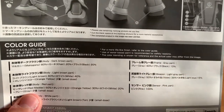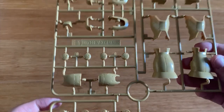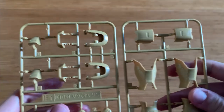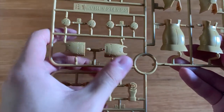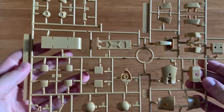Let's look at the runners first. E1 runner — one of the runners mentioned in the instruction menu that's going to have a lot of leftover parts. This is obviously the feet part, legs part, and then part of the arms and shoulders right here.